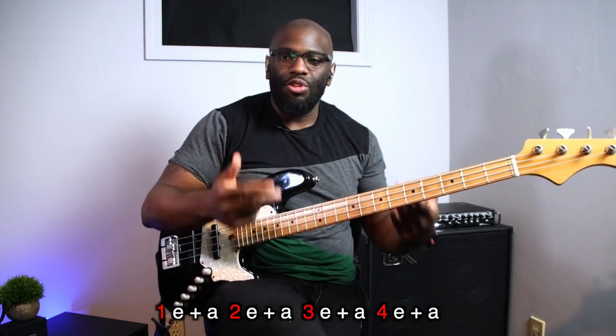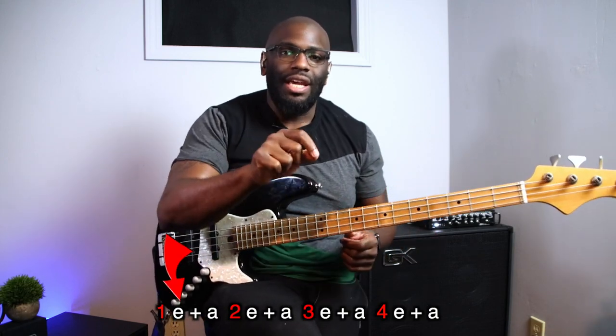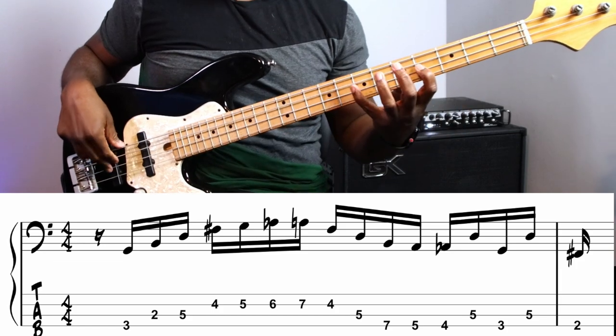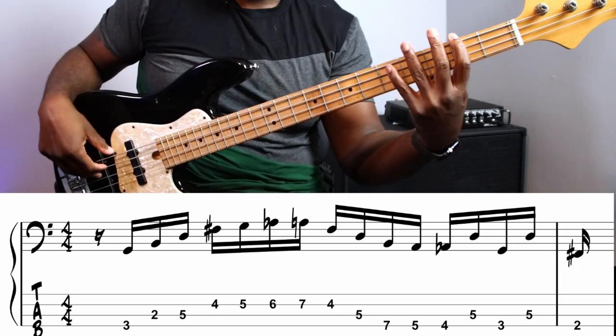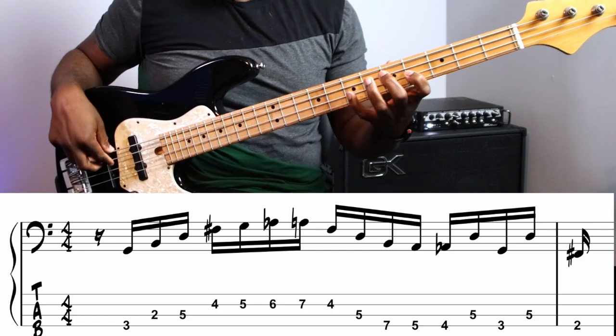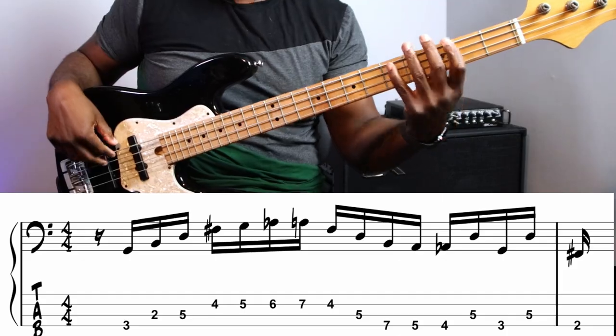Just so you know, this lick starts on the E of one. So: one-E-and-the-two-E-and-the-three-E-and-the-four-E-and-the-one-E-and-the-two-E-and-the-three — and it goes all the way to the one. Okay, so we're going to tackle this. Let's slow it down a little bit. That's the lick slowed down: one-E-and-the-two-E-and-the-three-E-and-the-four-E-and-the-one.